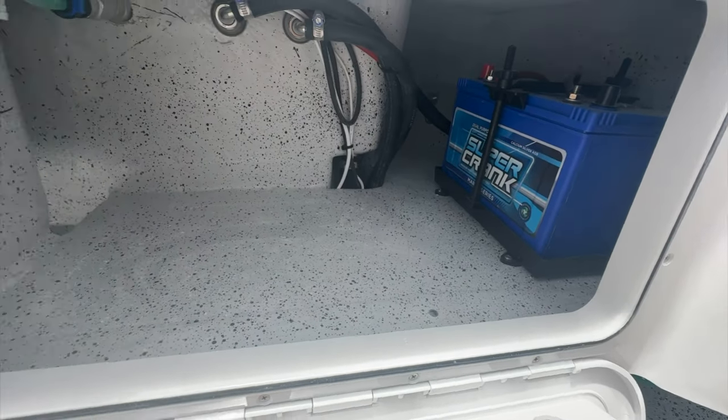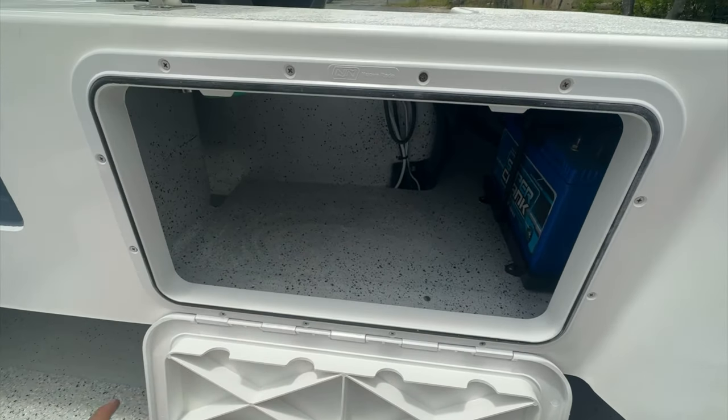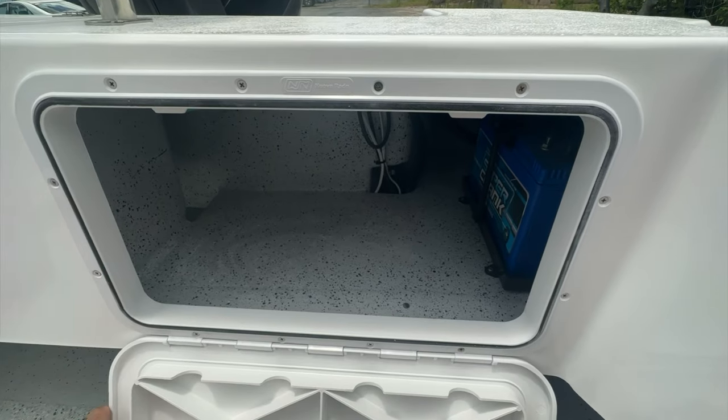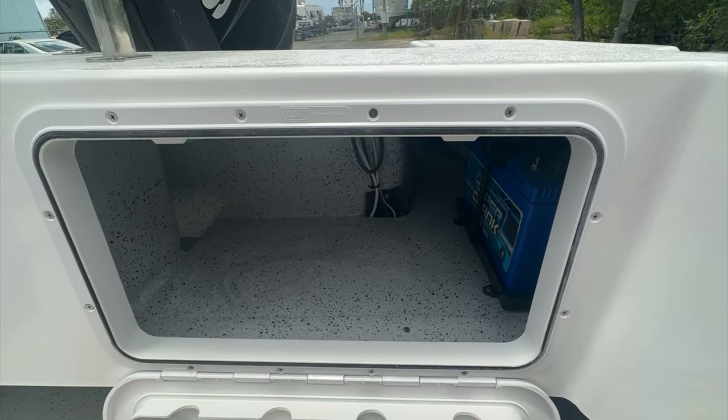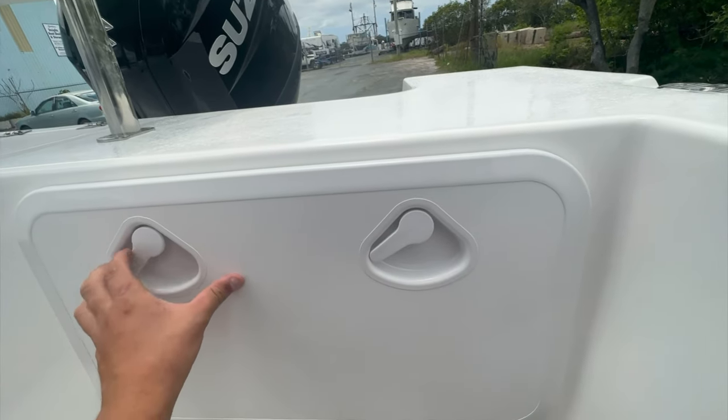You'll see we've got the batteries and plenty of storage space in here, so you can fit multiple batteries on each side, or you can use them as storage — great place to put your tackle for the day, tackle gear, or even safety gear. It's all hidden away, same on the other side.